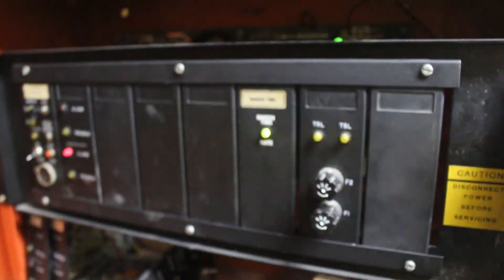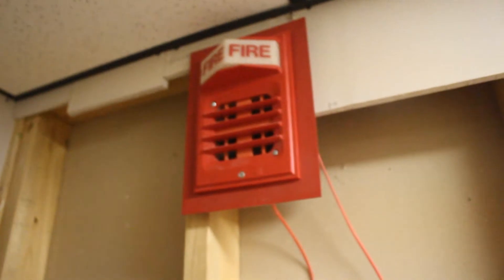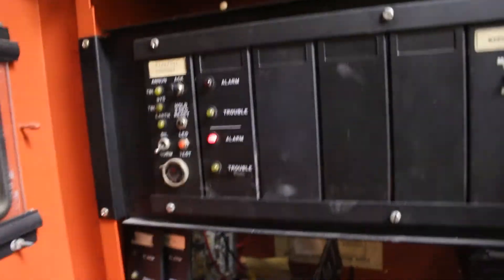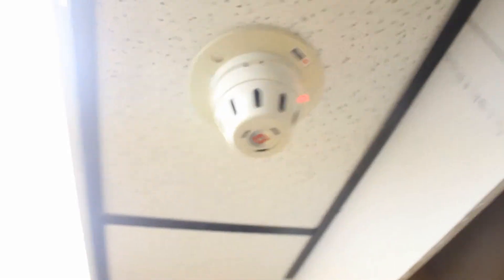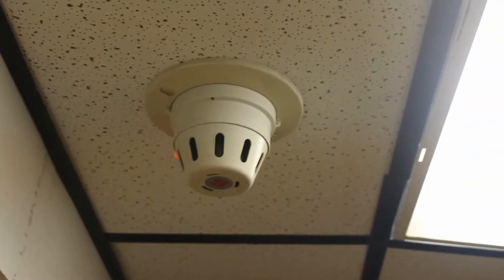All right, we went ahead and acknowledged it. March time still blinking — that's right, like it's supposed to do. That's obviously silenced, so now we've got to wait for this to reset.